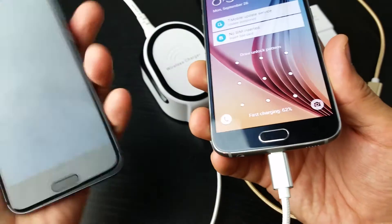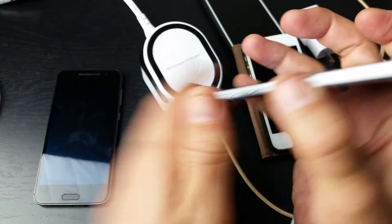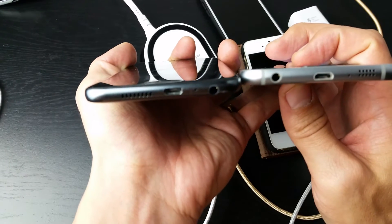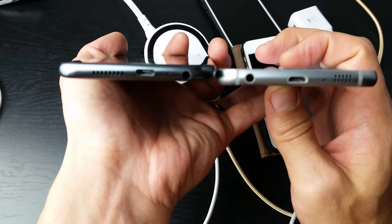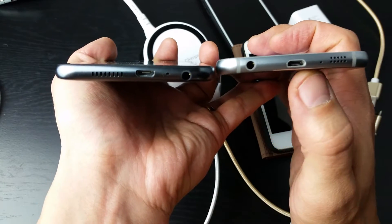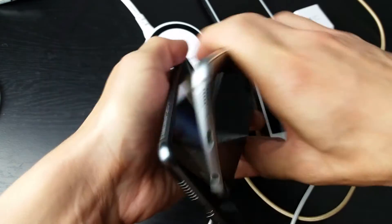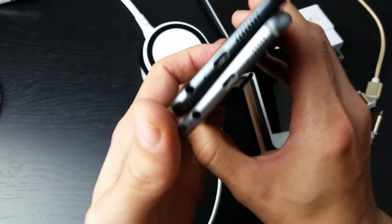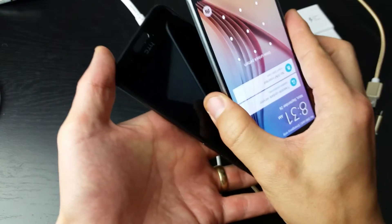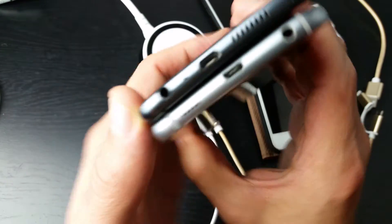Now some Android phones have the micro USB flipped the other way. For instance, with this Samsung Galaxy S6 the long part is on the bottom, but on my HTC One M9 the long part is on the top — it's the reverse. If you hold both phones front-facing the same direction, you can see the micro USB ports are actually on opposite ends from each other.